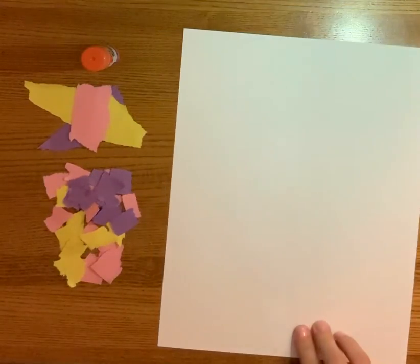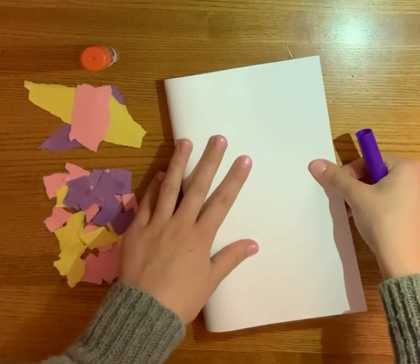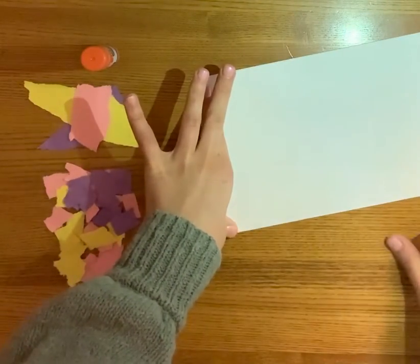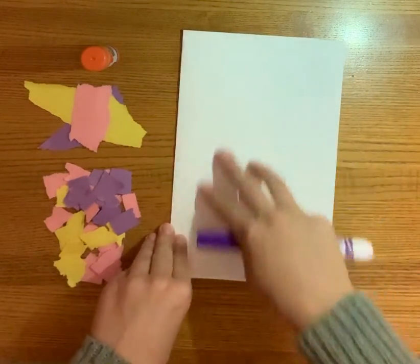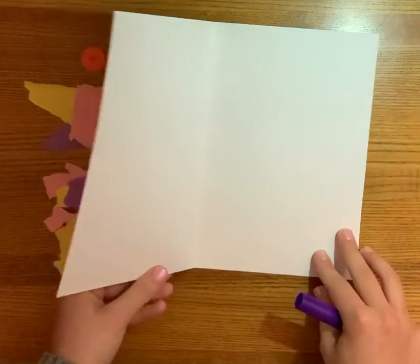The next step after you collect all your materials is to fold your piece of paper in half. You can fold it either way but I'm going to do mine the hamburger way. I'm going to fold it and then make a nice sharp crease with my finger and press it down. Here's my piece of paper folded in half. This is the front cover that we're going to write a little message on, and when we open it up, this is the inside.